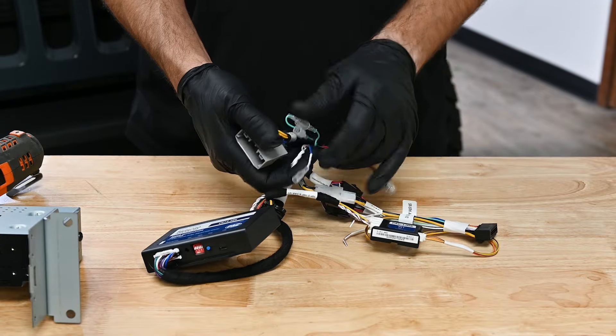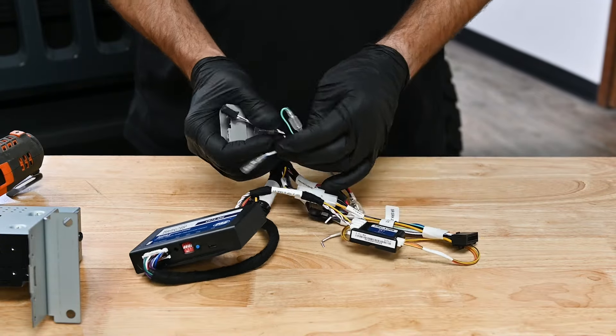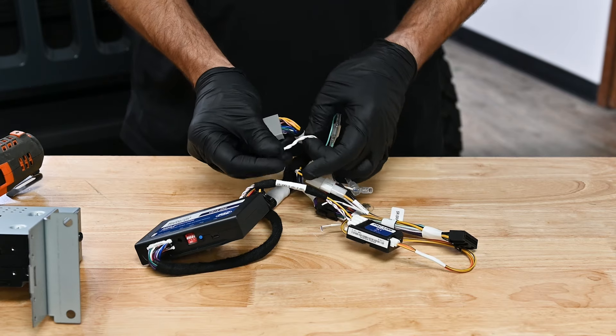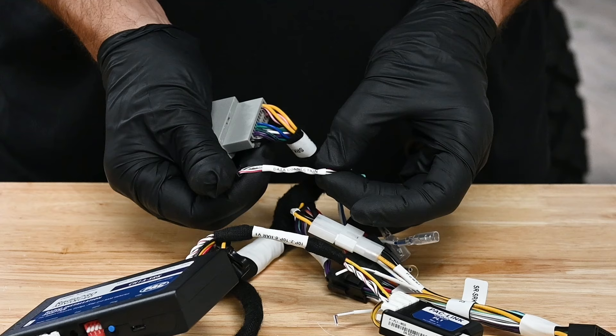The vehicle harness has accessory power connections that can be used if installing cameras or Enlighten lighting products. The blue wire with the white stripe is a remote turn-on wire — if you're adding aftermarket amplifiers, use this wire to turn them on. This small 2-pin data plug is for the T-harness we'll install under the steering column.